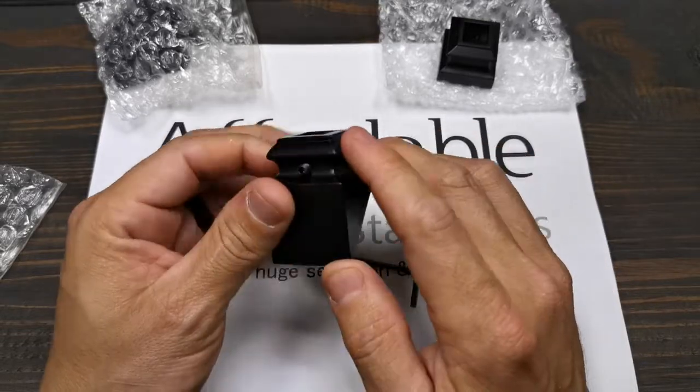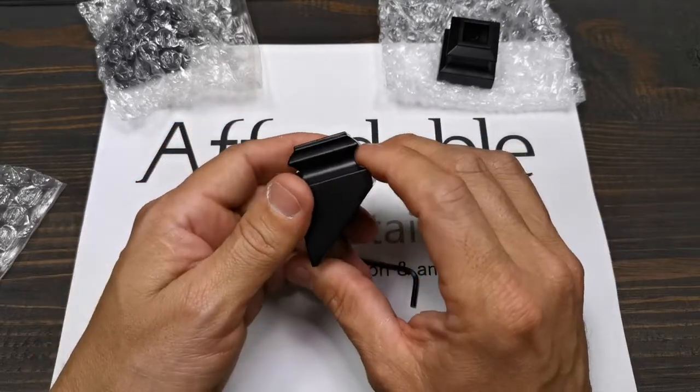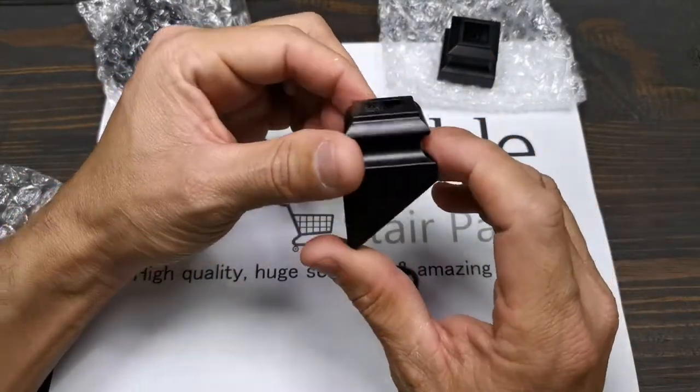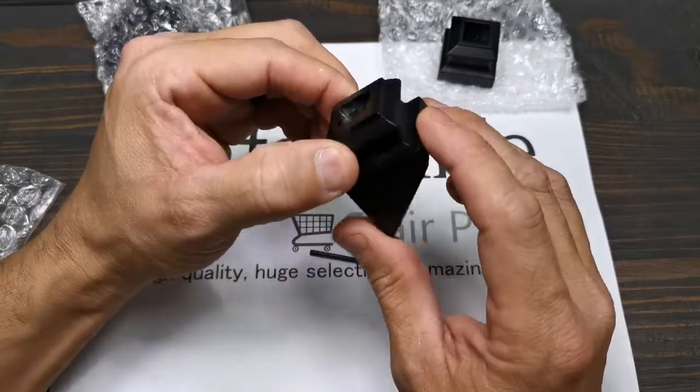It's two inches tall, from here to here, and this angle is about 39 to 40 degrees. But if you need a little bit of adjustment, if you have more or less, it does have about two degrees of adjustment in each direction.